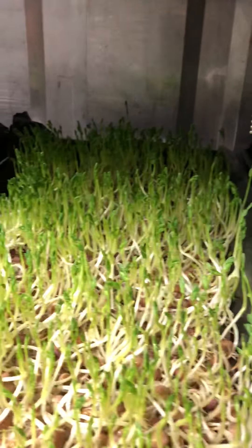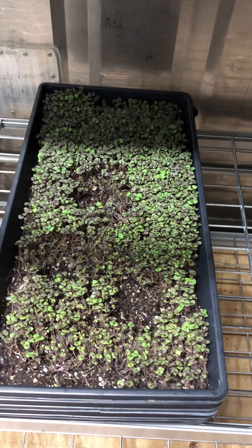Some microgreens, some flowers, pea shoots, radishes — I've harvested quite a few radishes. That's basil. And here we have more basil, and more basil.